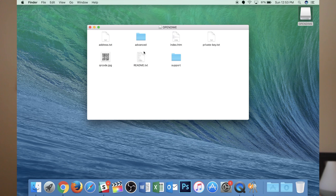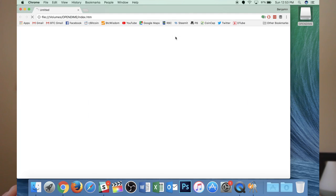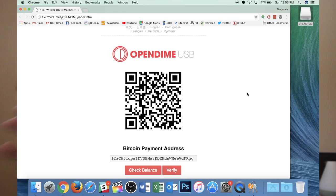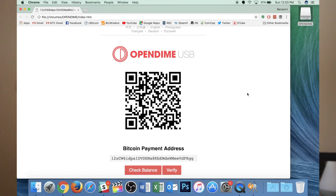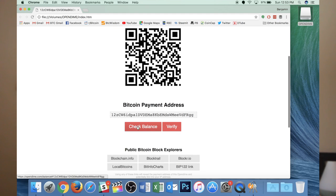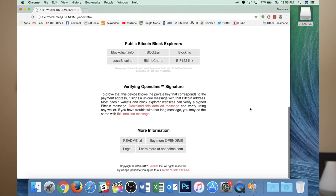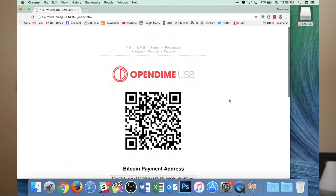Now if I go to the index, I can see my address. I can send Bitcoin to this address, check the balance, verify it, and check it on actual blockchain or block explorers. There are a lot of different ones I can pick from. I'm going to try sending some Bitcoin from a wallet on my phone to the Open Dime.